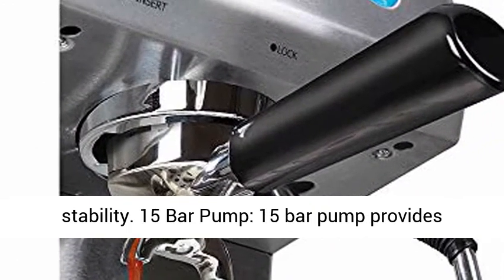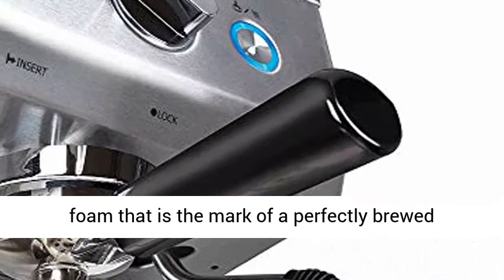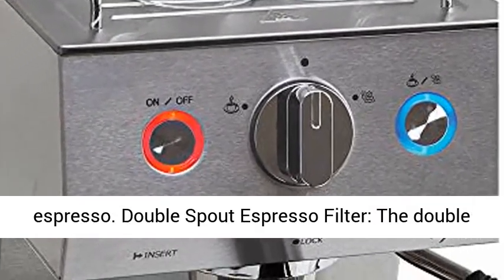15 Bar Pump provides optimal pressure for rich crema, a thin layer of foam that is the mark of a perfectly brewed espresso.